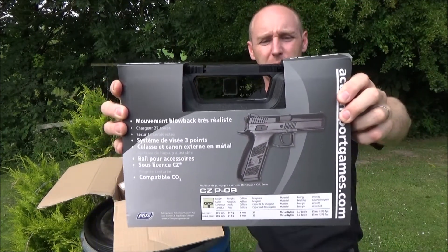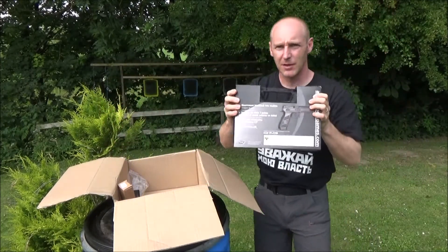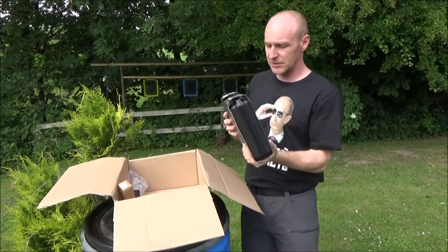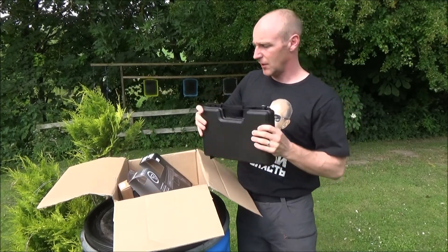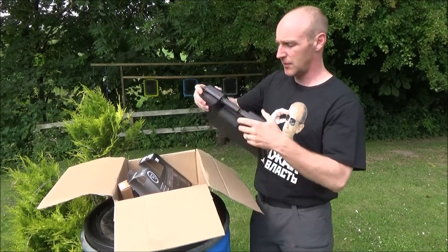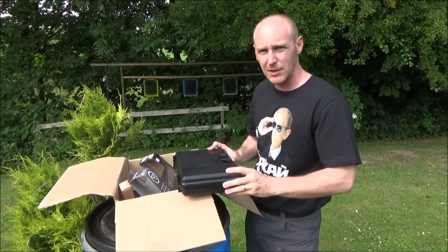Yes, it's the brand new — well, not so new — CZ-P09 from ASG. How about we just open it. I've been wanting this for almost all the time it has been out.